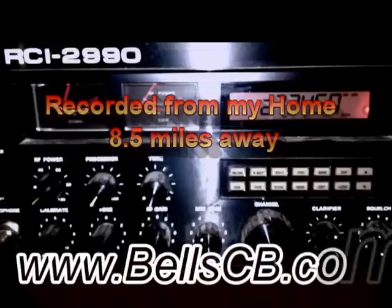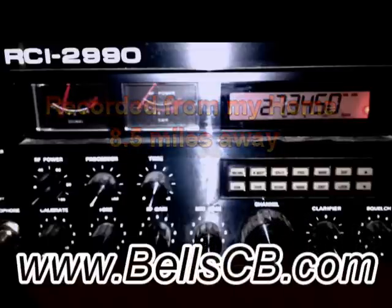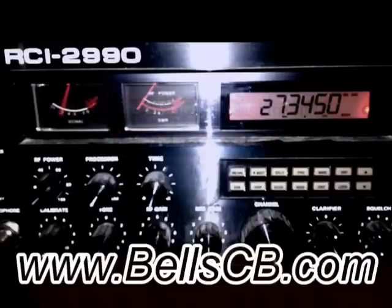Audio, one, two, three, four, five — my Cobra 29 NWLTD, my horse has voice, hello, che che. Audio, one, two, three, four — my Cobra 29 NWLTD, my horse has voice, hello, che.